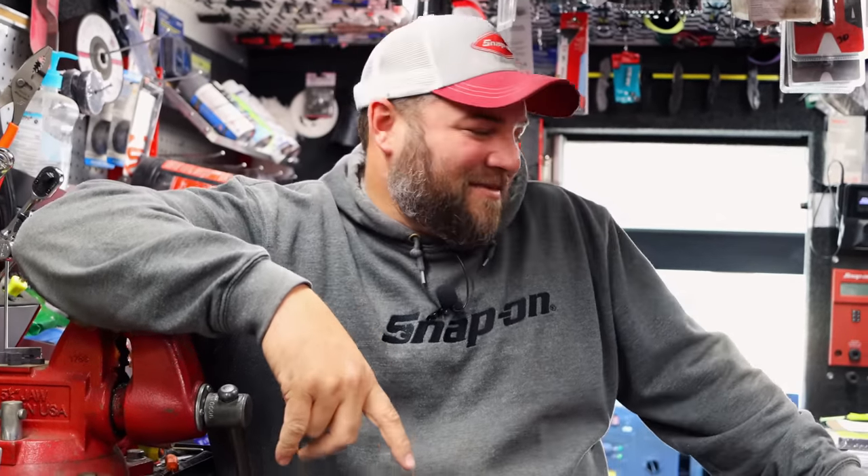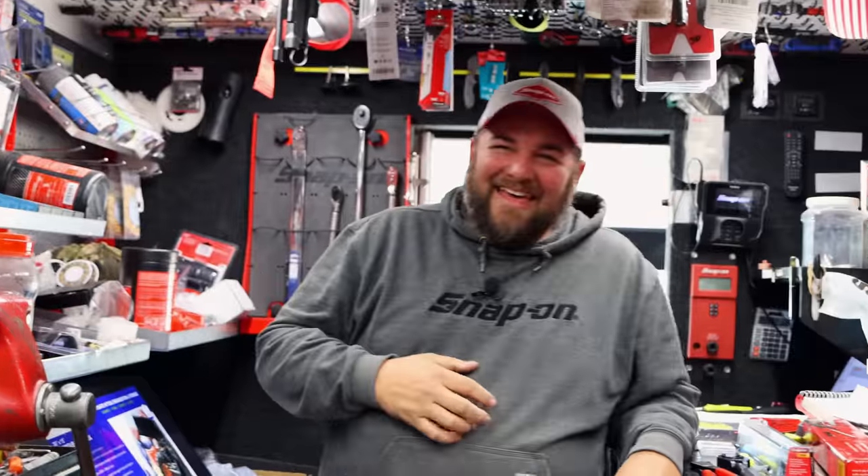I guess ain't nobody buying it for the package anyway — most of that's going in the garbage as soon as they get it inside. I'm just stating the obvious, you know.